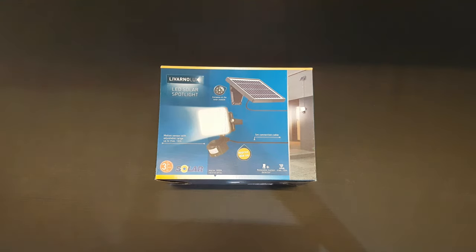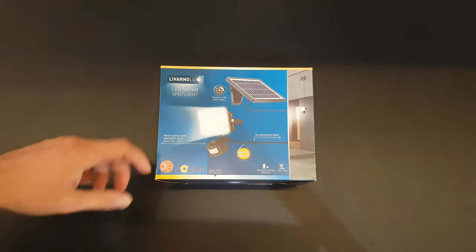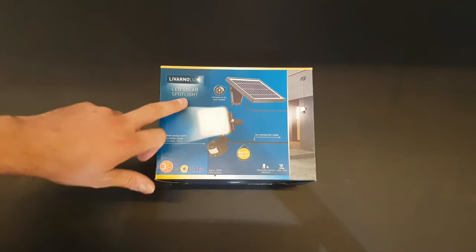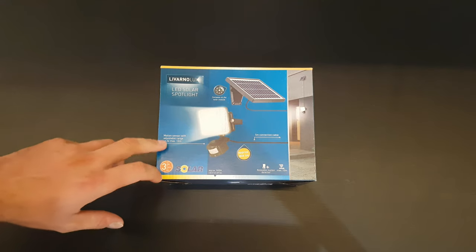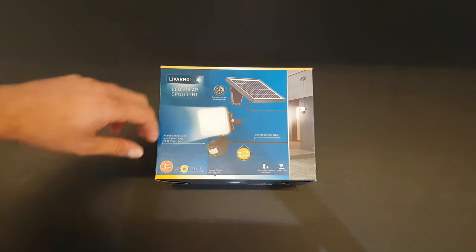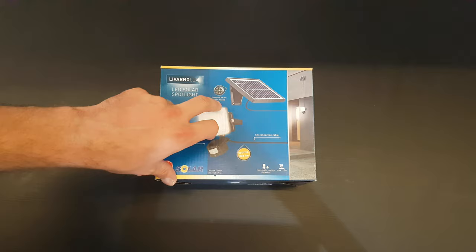Hello guys, my name is Andrew, and today we have another unboxing, reviewing and testing of the Livarnolux LED Solar Spotlight with motion sensor, adjustable range up to max 12 meters, and a compass on the solar module.